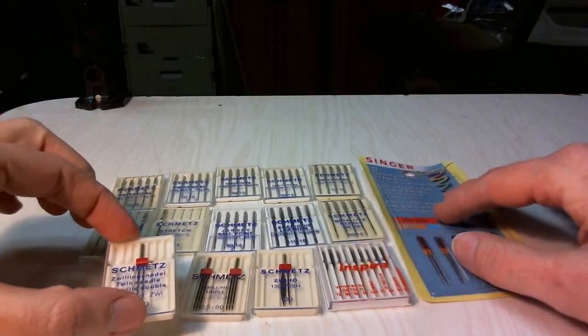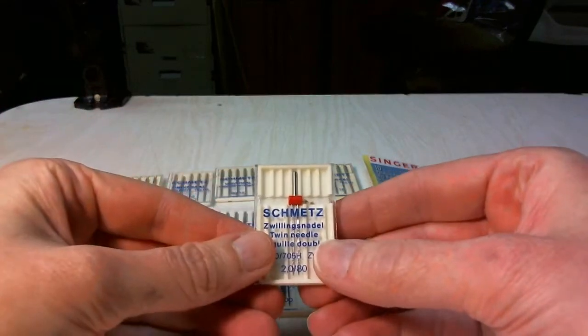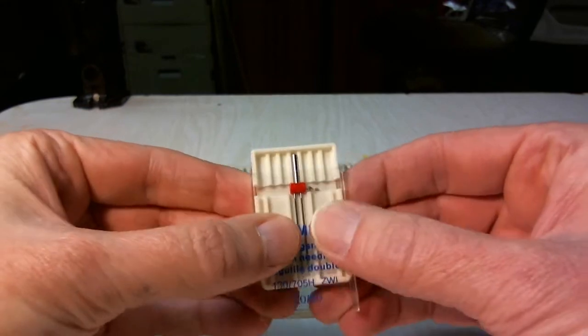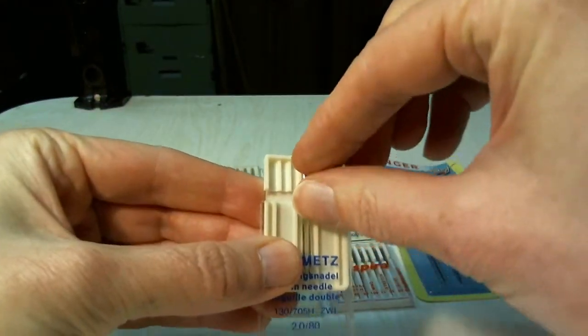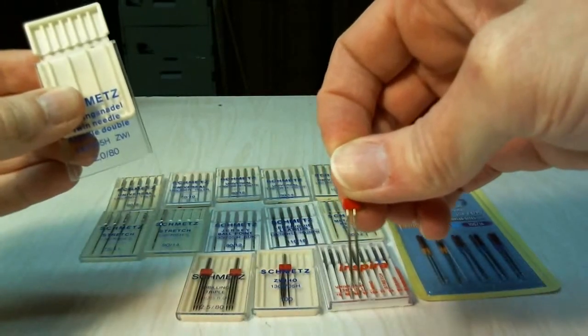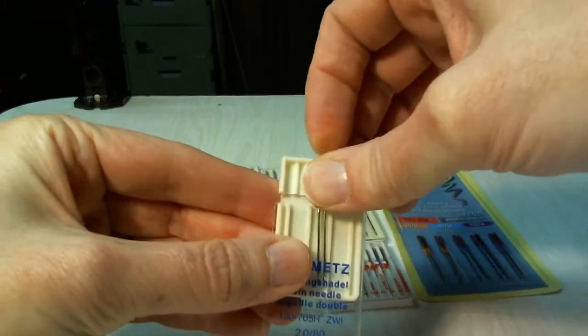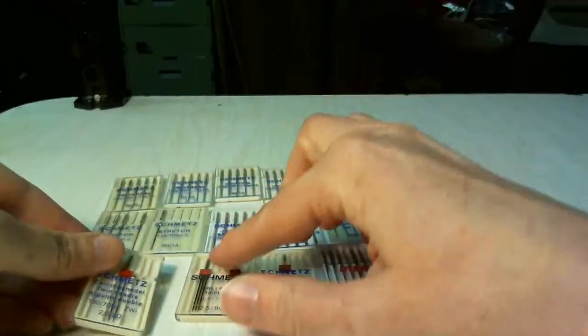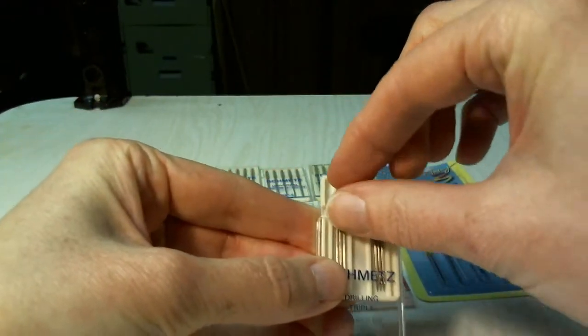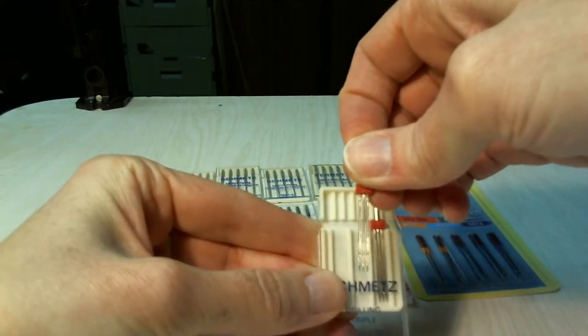These are some highly specialized needles that most people won't use, but we're going to go ahead and cover them anyway. This is what's called a twin needle. This is if you're stitching with double thread, which you'll do sometimes with quilting. As you'll see, this has two needles. This one is very similar — this is a triple needle. This has got three on it, so you would use that with three thread.